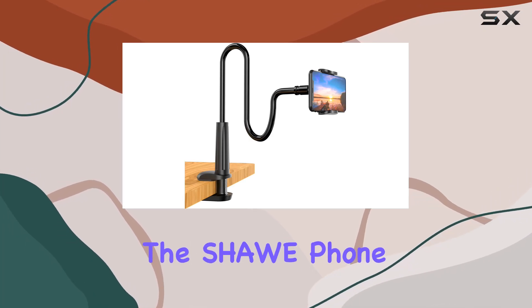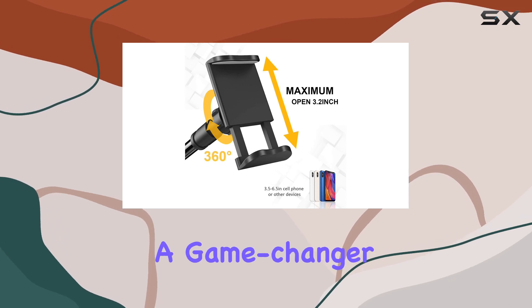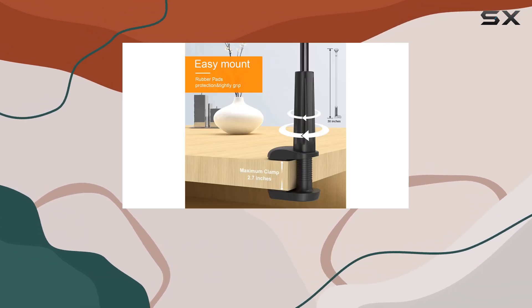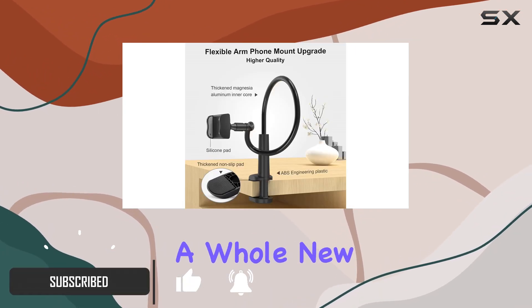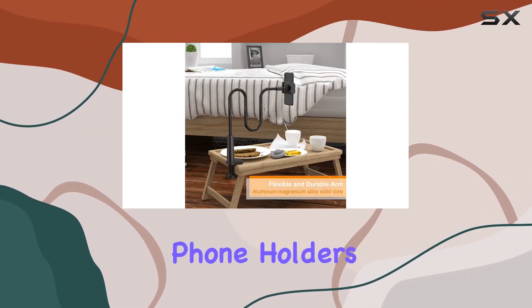Today we're diving into the Shaw phone holder bed gooseneck mount, and this thing is a game changer. Compatible with a wide range of smartphones, from the latest iPhones to Samsung Galaxy devices, this gooseneck mount brings a whole new level of convenience to your daily life.